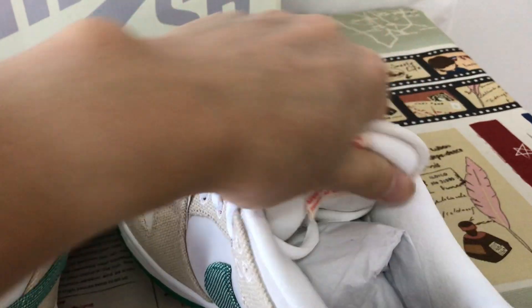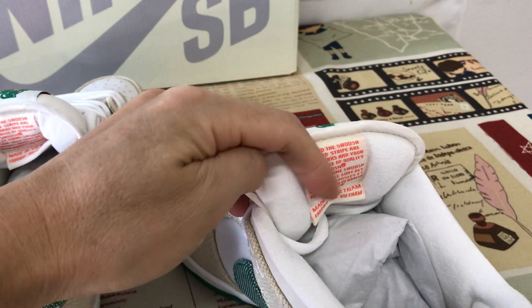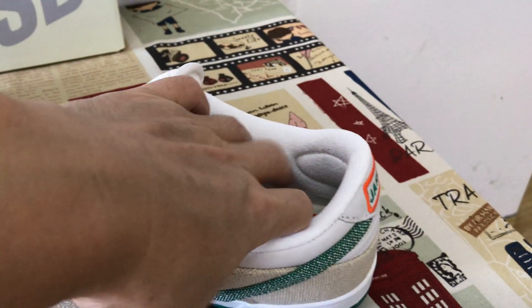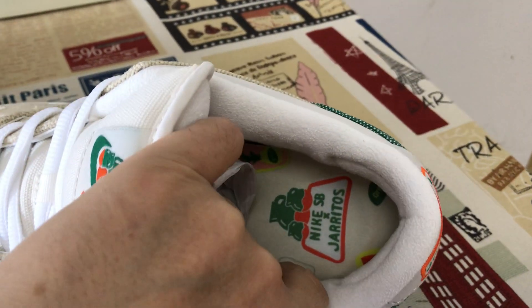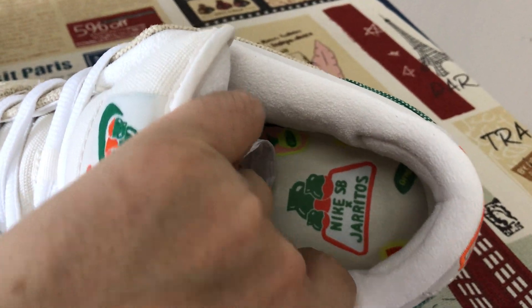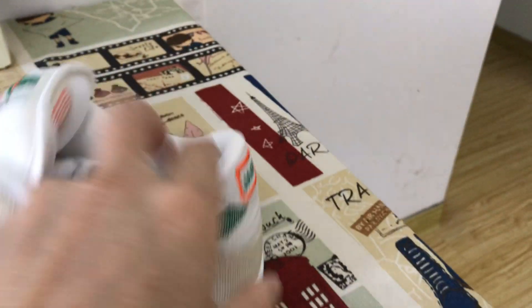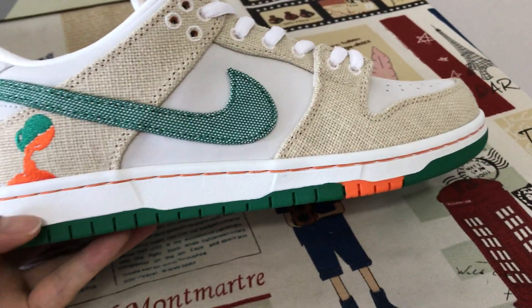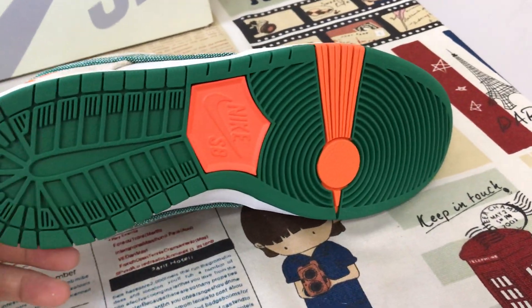The tongue has a thick sponge inside, with white color lining. It uses a fur inner sole with the Nike SB logo screen printed on the inner sole. The sidewall is white with green and orange color on the outer sole.